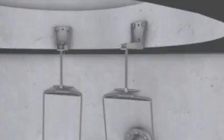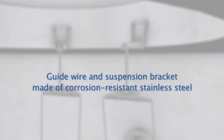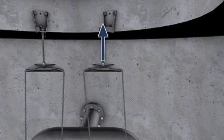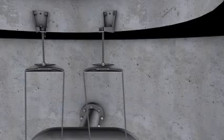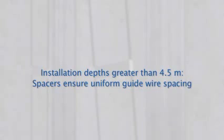Corrosion resistant materials make for a long service life of the guidewire and suspension bracket, even under extreme conditions. For installation depths greater than 4.5 meters, spacers are fitted to ensure that guidewires are evenly spaced.